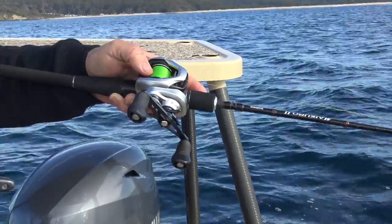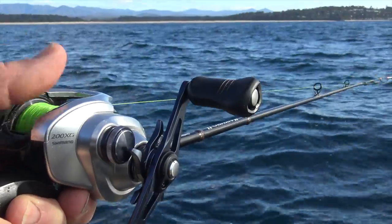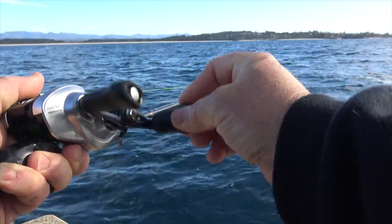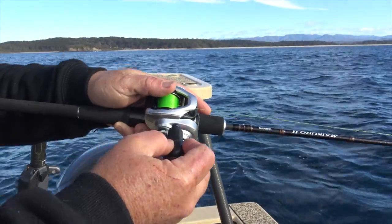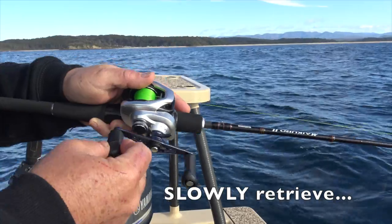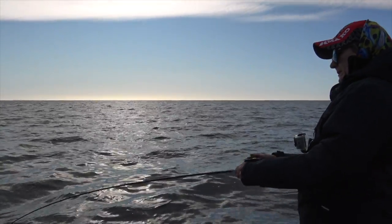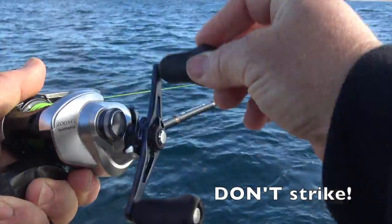We pulled up in 20 odd meters of water over a sand bottom and spooled our jigs to the seabed. We chose 60 and 80 gram models in this depth. Once they hit the bottom, simply engage the reel and slowly wind up a meter or two of line, occasionally giving the rod tip a bit of a gentle jiggle. Joe was doing exactly the same thing up in the bow of the boat, and almost straight away we started getting bumps and bites.